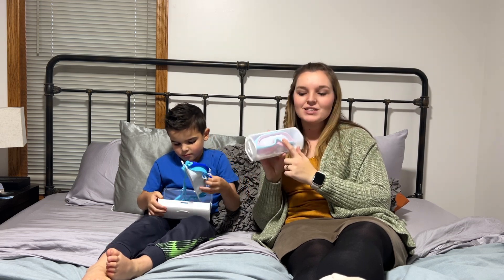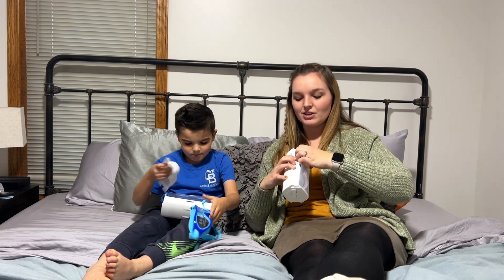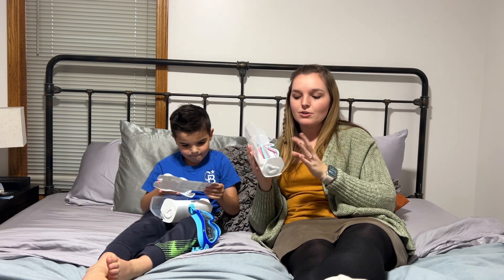One thing I was impressed with is the case. Both of these came in very high-end looking cases. You just pop it open down here, so you always have a great place to keep your goggles and they're not going to get all stretched out.